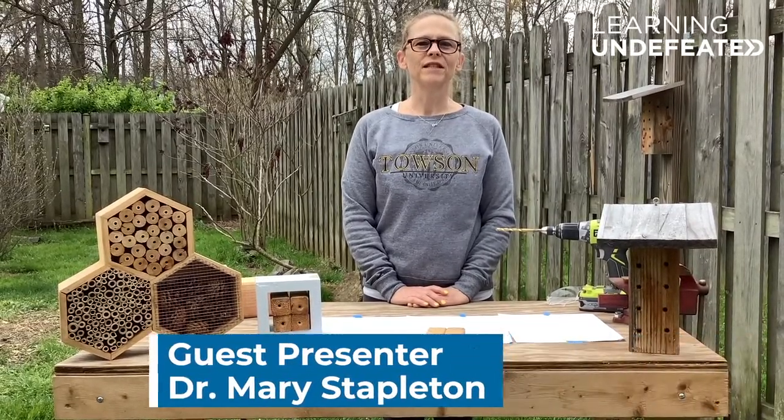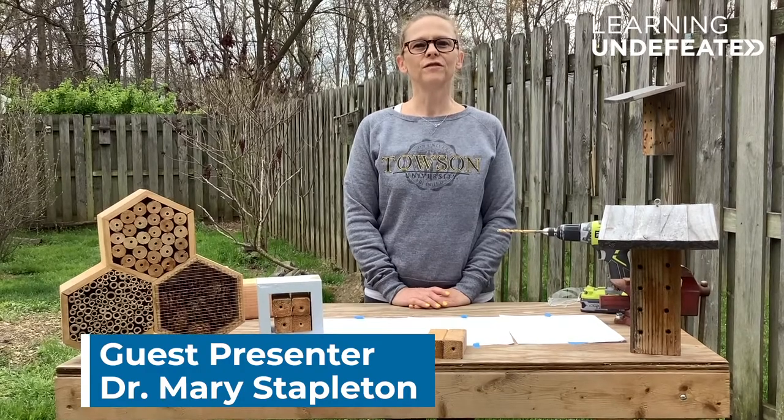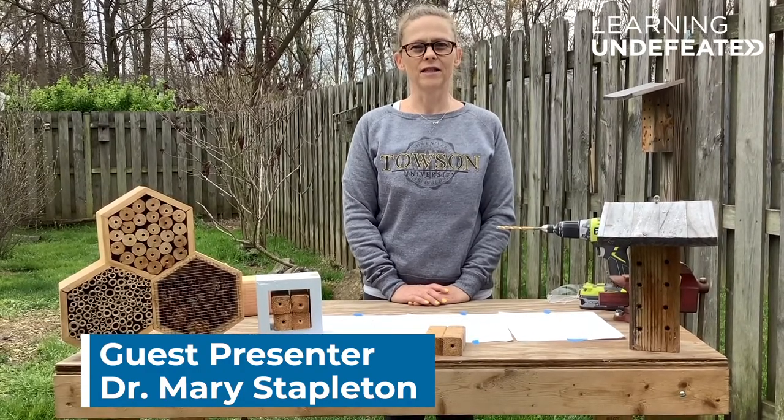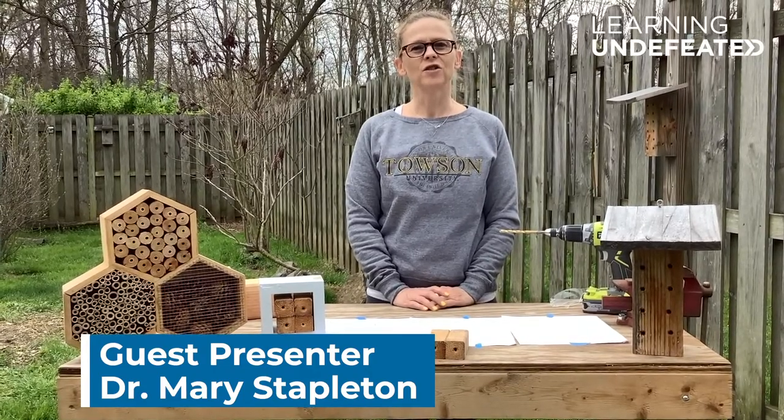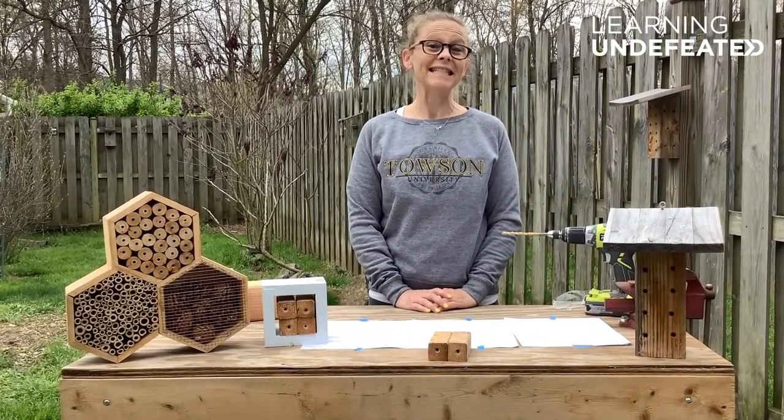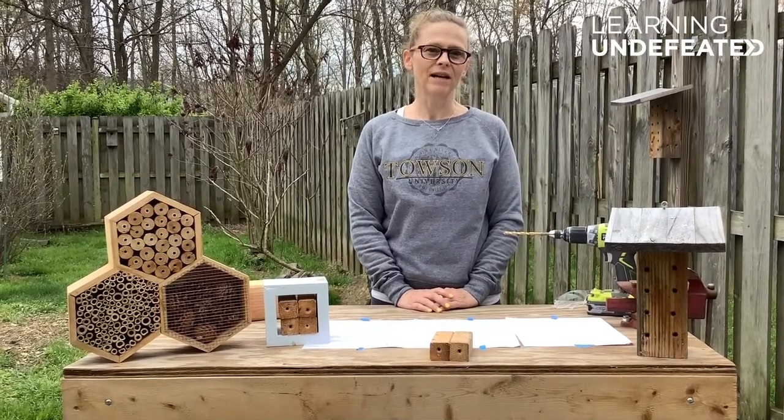Hi, I'm Dr. Mary Stapleton and I'm the director of the Towson University Center for STEM Excellence. Normally, I have students coming to visit me at the SciTech Student Learning Lab to do science activities, but today I'm coming to you from my backyard.